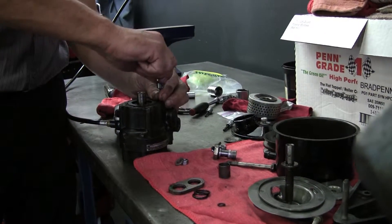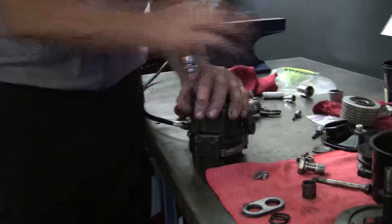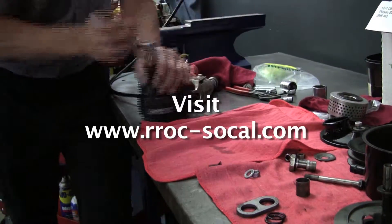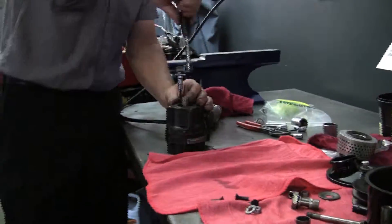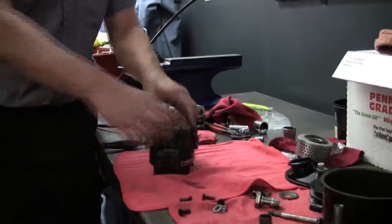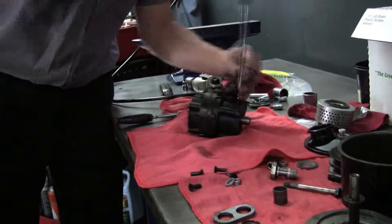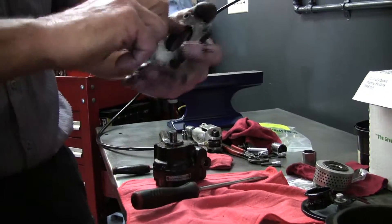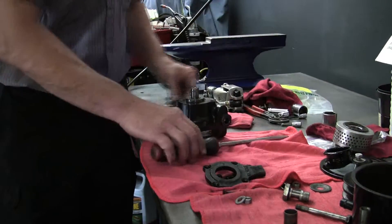Now we'll take off this front plate. I was encouraged by my website guy to invite anyone watching to go to my Facebook page, Ronnie's Garage, or the Rolls-Royce Owners Club of Southern California, and like us or peruse — I guess that's marketing. Steve, who's behind the camera, edits these videos. We do this once a month so it's a lot of work and we appreciate his efforts. There's the cover plate — as you can see, it's got a groove in here that holds the front bearing in.